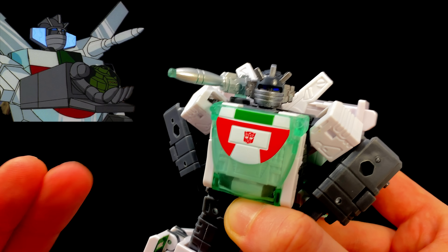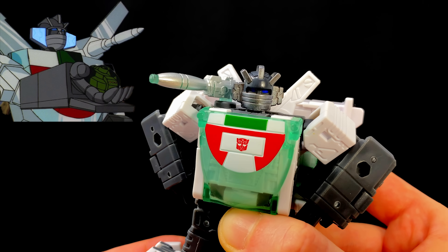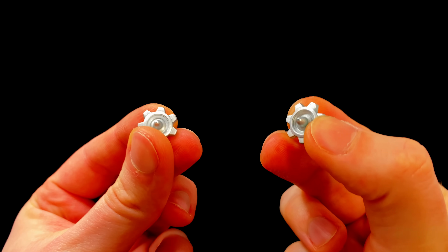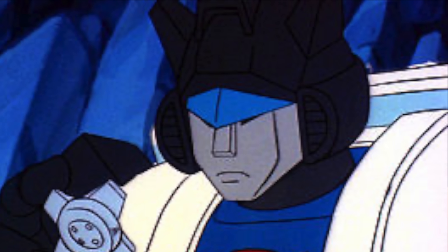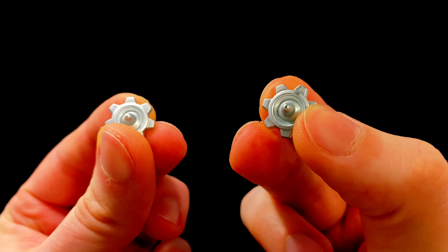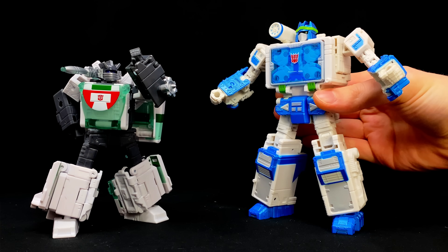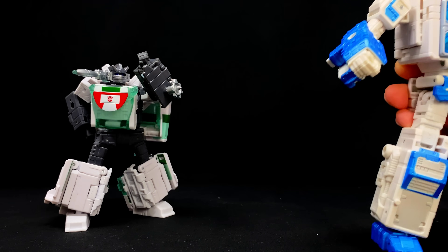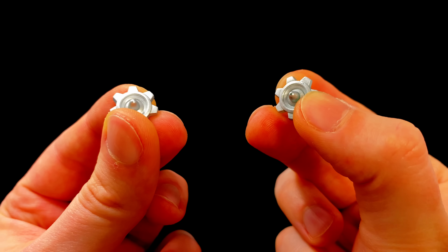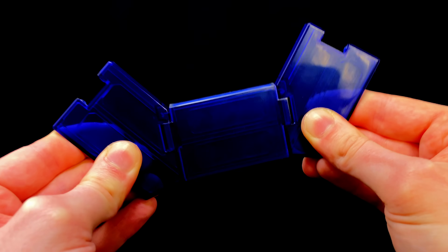Checking out his accessories — Wheeljack is packing the iconic over-the-shoulder cannon, which along with the head sculpt has to be one of the sharpest sculpts we've seen in a long time. A great throwback to the actual More Than Meets the Eye episode would be the inclusion of these Dominator Discs. These are really nicely detailed and painted, and they can also be attached onto his elbow so he can give a Decepticon a nasty elbow to the face.